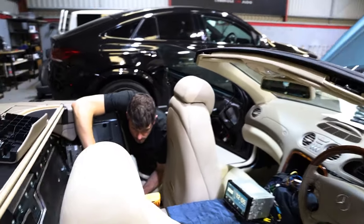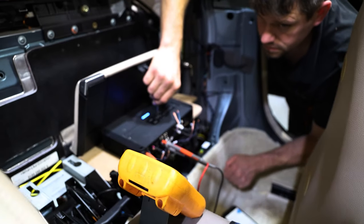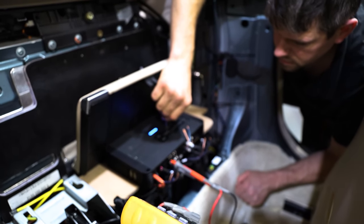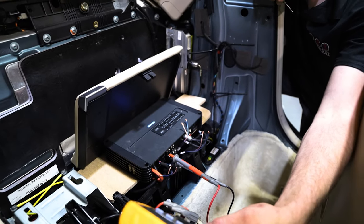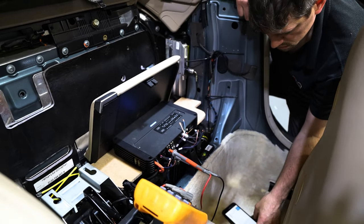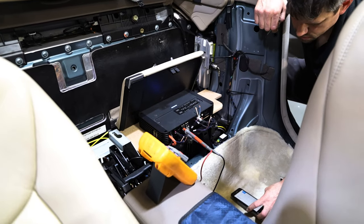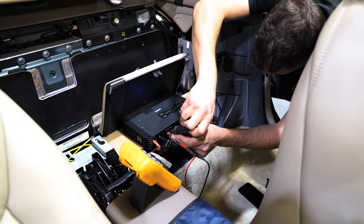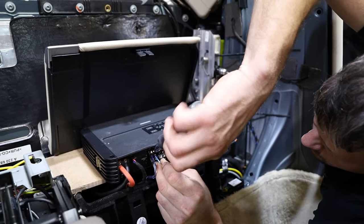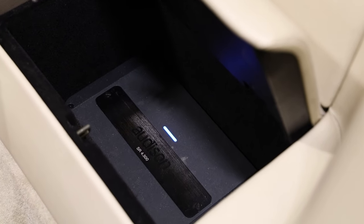The amplifier is providing power directly to the new components. Carl is measuring voltages from a multimeter and adjusting gains accordingly to maximize the power delivered to the components without anything clipping or causing any issues further down the line — protecting the system overall, which is a very important part of the setup.